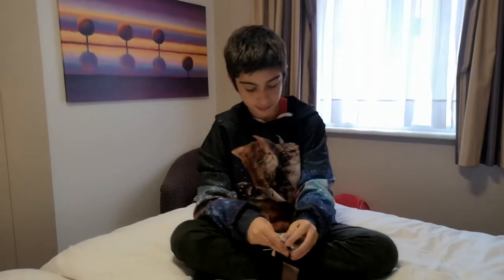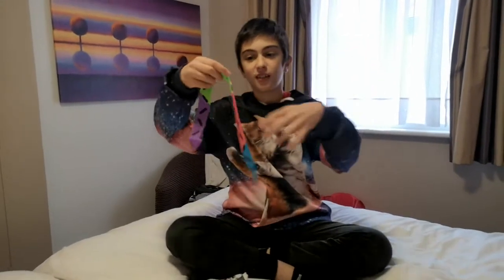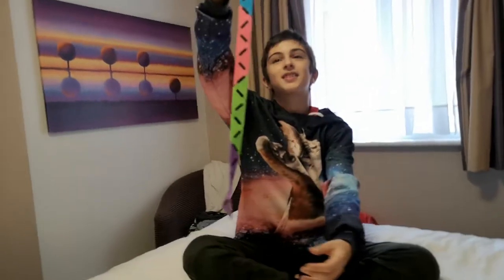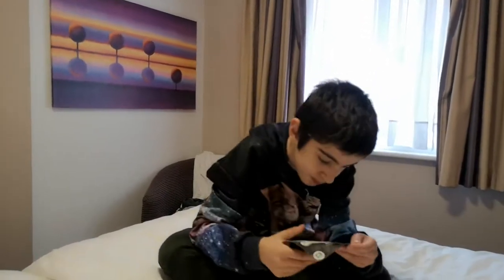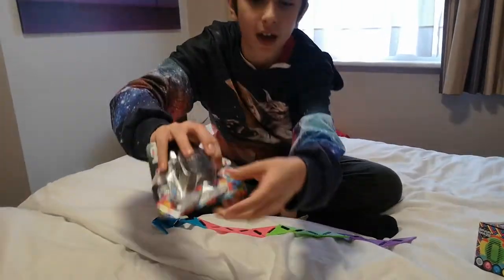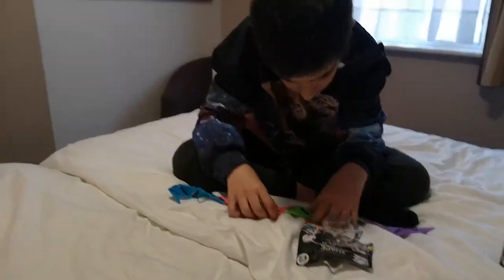There you go, that's opened. Oh wow — is it double-sided or not? There you go — oh look, that's a snake, a rainbow snake! I'm gonna try and make the star thing there and then try and make that.